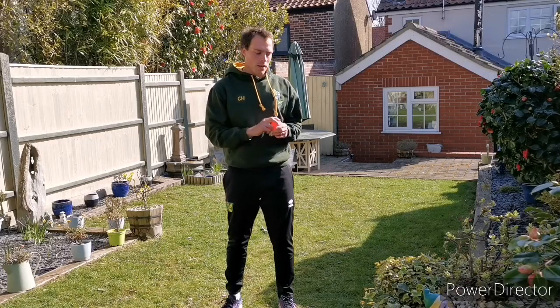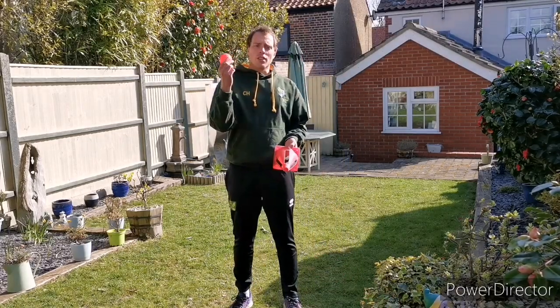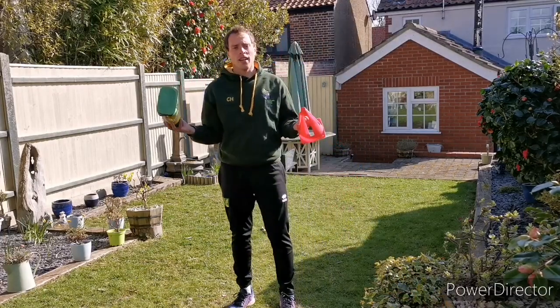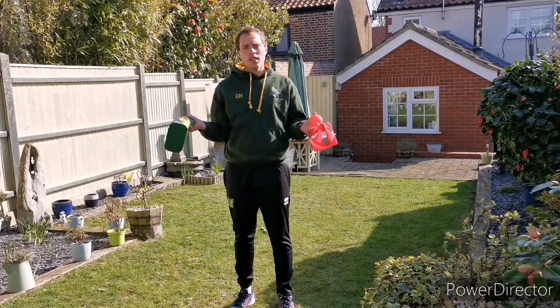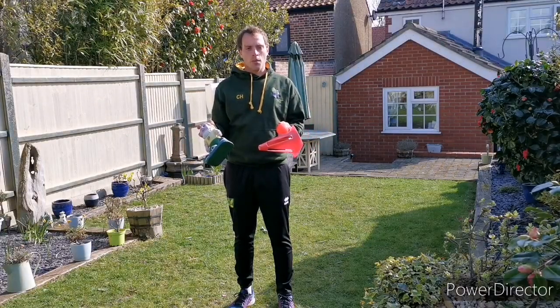I'm going to start with level one. On level one you need your starting cone, a ball, and a medium-sized target. Choose where you're going to put them in the garden. I'll go and set mine up and show you it before we start.